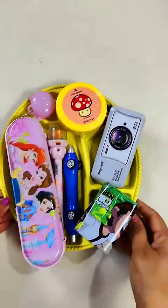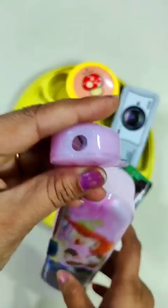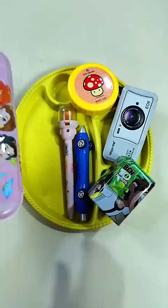Today I have a stationery plate in which I have arranged a lot of stationeries. First I have a princess dual compartment geometry box, and there is a pencil sharpener — it is not a kitchen, it is a pencil sharpener — and there is a small space for stationery.